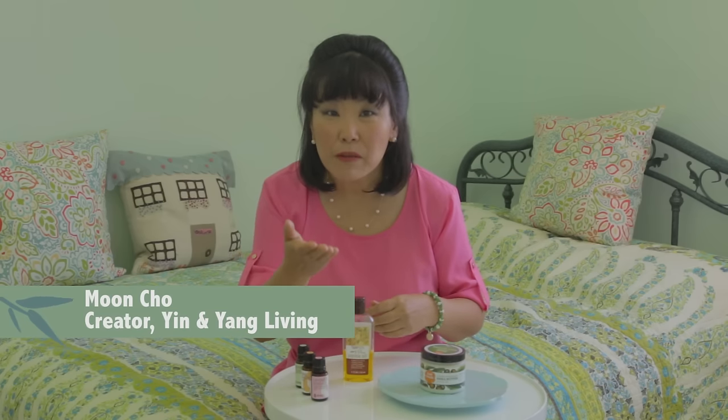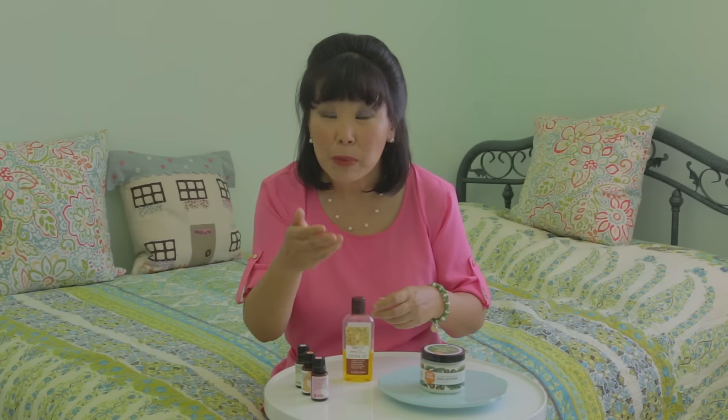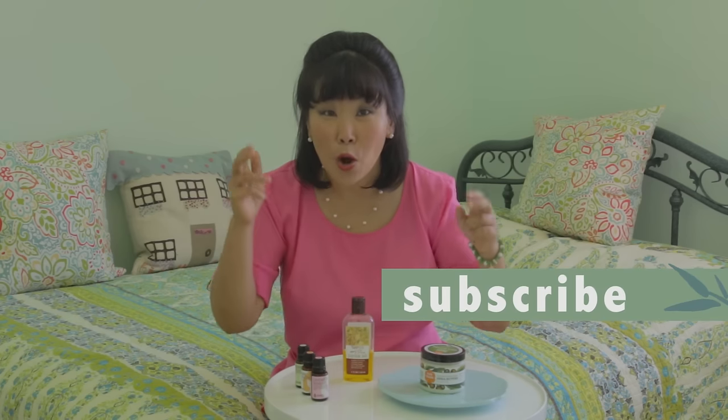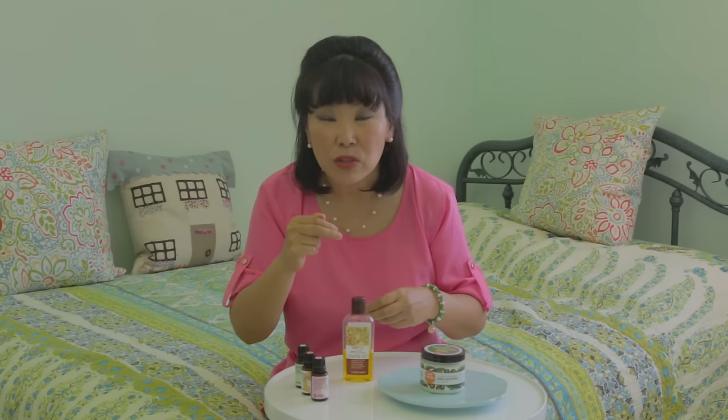For those of you who have seen my video about my 85-year-old mother's ancient beauty secrets — she's 85 but she looks like she's in her 60s — you know that I primarily use jojoba oil, or jojoba oil as many of you have corrected me, as my skincare lotion for my face and my body.